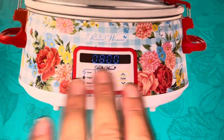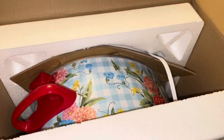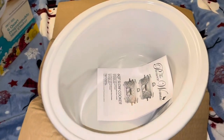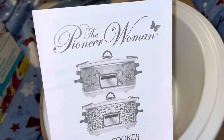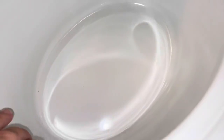This particular design is called Sweet Rose. Let's open it up — it's packaged nicely. We have the manual in here. Like I said, this one is Sweet Rose. Oh, look how nice — very smooth, you can see it's all white in here.